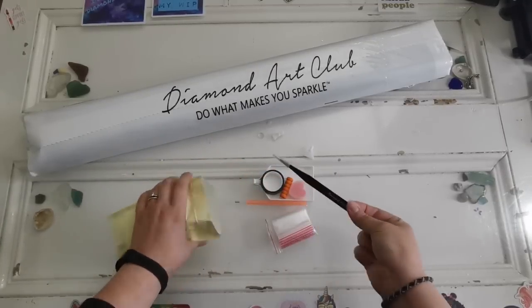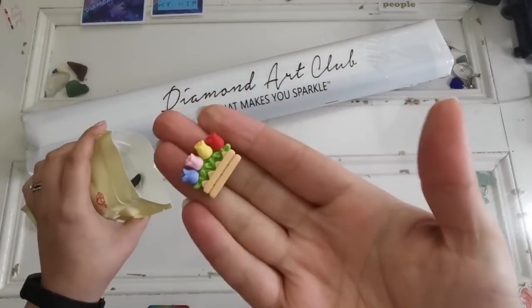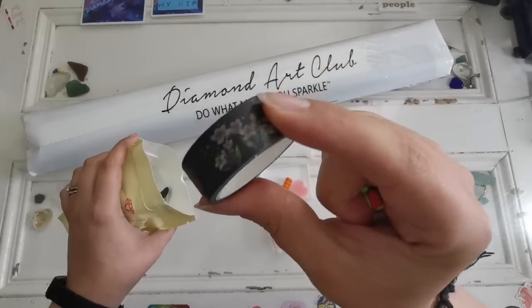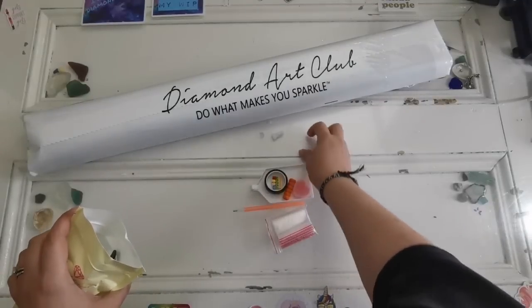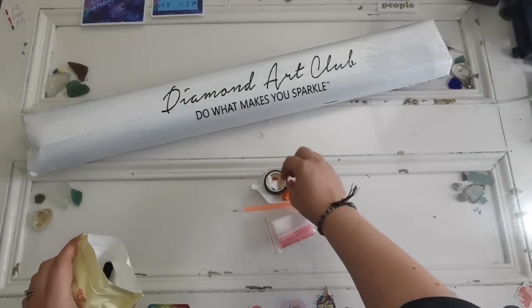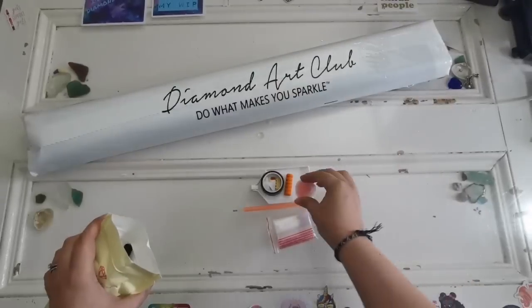Let's look at all the bits and pieces. We got tweezers that say Diamond Art Club, we got a cover minder, we've got some washi tape — beautiful, I absolutely love the flowers on that. We've got two multi-placer tips, the pen, the grip, two plates of heart-shaped wax, and the bag of baggies.